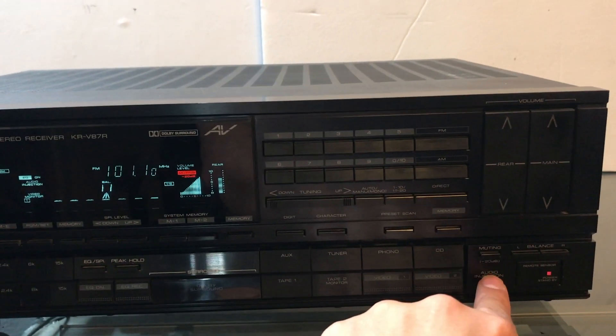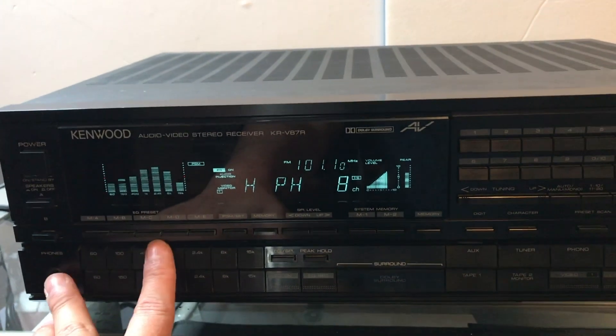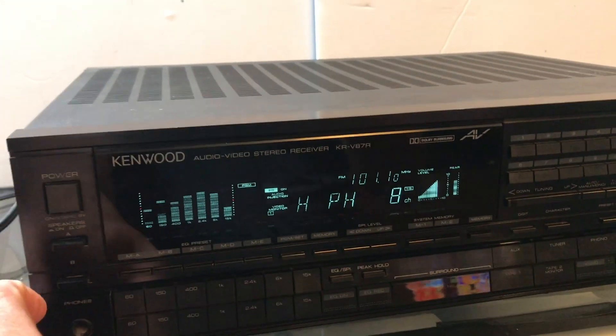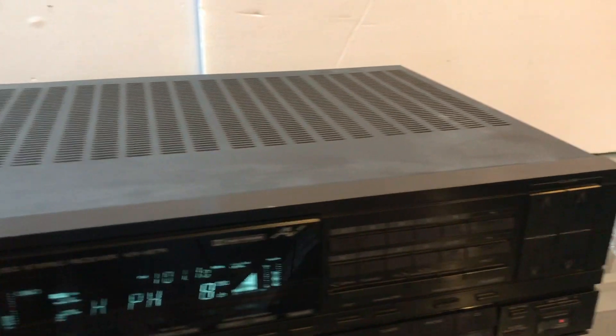There are a lot of features on this unit — it's pretty advanced for the 80s. This one came out around 1988 I believe. It's a pretty clean unit.